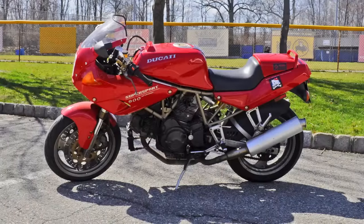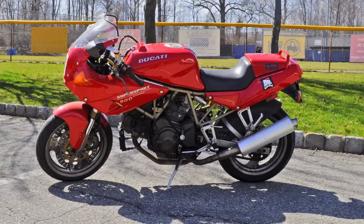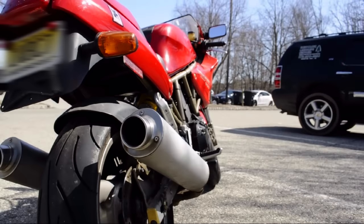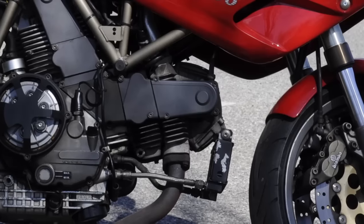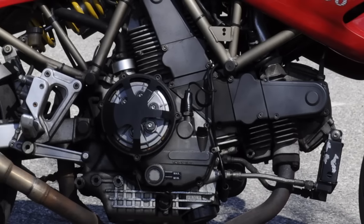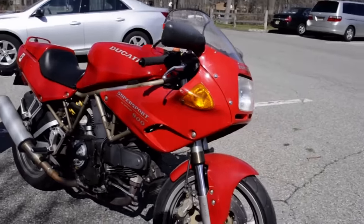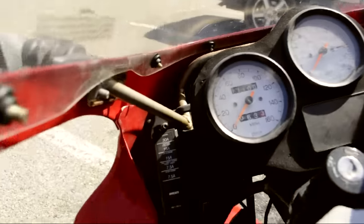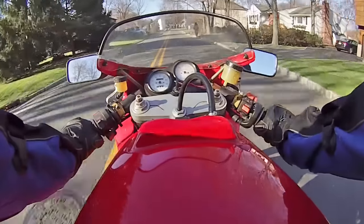This motorcycle is only one of 200 imported into the United States in this color — 200 red and 200 yellow, that was it. This has a 904 cubic centimeter, single overhead cam, two valve, desmo 90-degree V-twin engine, with a six-speed gearbox, chain drive, and a power rating of about 80 horsepower at 7,500 RPM.